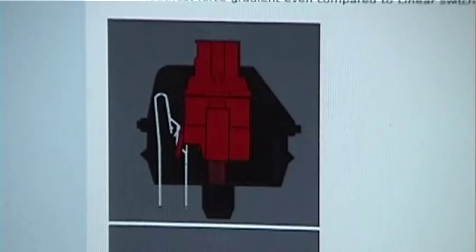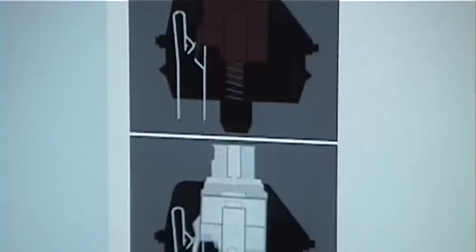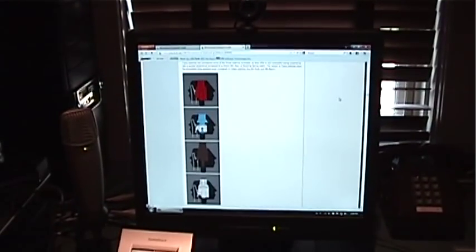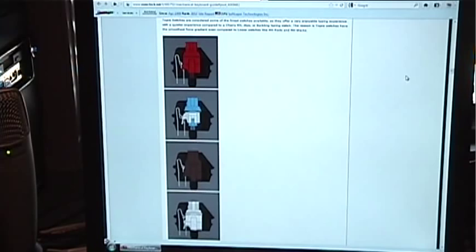And that is an informational video about mechanical key switches and keyboards — just a brief overview. This has been a brief overview of mechanical key switch types, to see what your fingers like if you're in the market for a mechanical keyboard. I hope this aids people in making a decision on which switch they want. If you have any questions or comments, please feel free to leave one. Hope this was helpful, and have a good one everybody. Ciao.